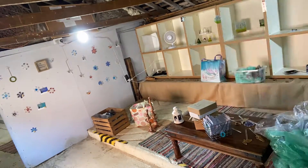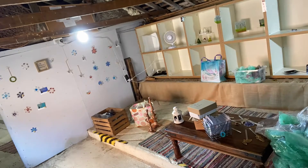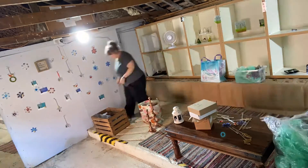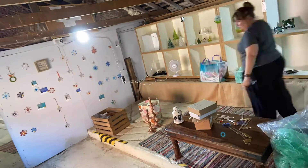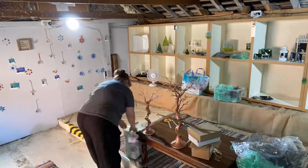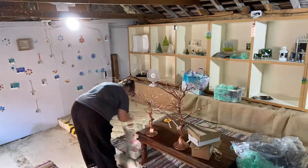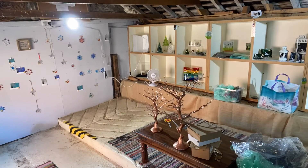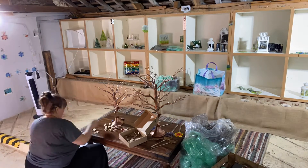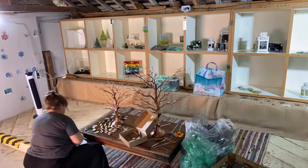I'm just unpacking things and adding them to the pods they're going to belong to. Next I'm going to be building a tree or two by the looks of it — the larger tree is for hangers and the smaller tree is for necklaces. And that's me just sorting out the earrings that are all coming out of the boxes.